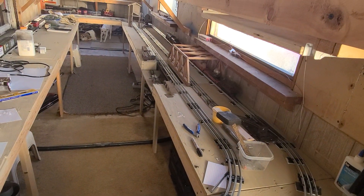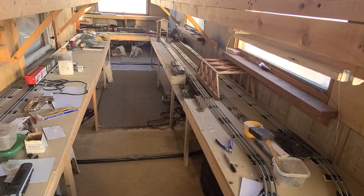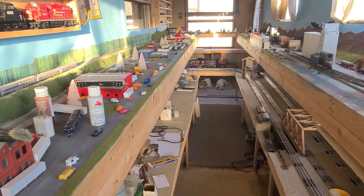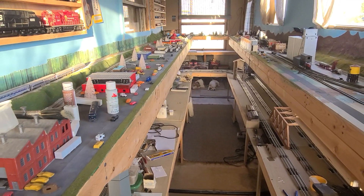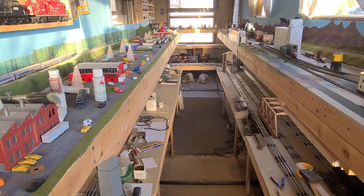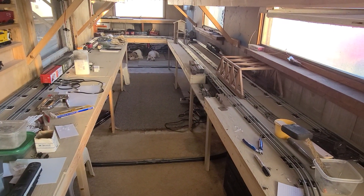Hopefully everyone has a fantastic weekend. I'm gonna try to do a short or maybe another video tonight of the lights lighting up at night — I've never done that yet. I'm gonna get busy and get this lighthouse done so y'all can see it tonight. Thanks for watching and I'll see y'all in the next one!